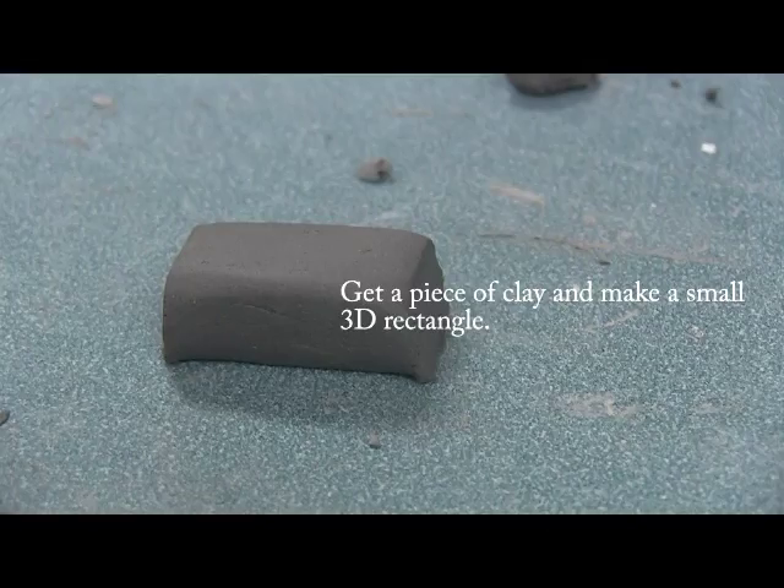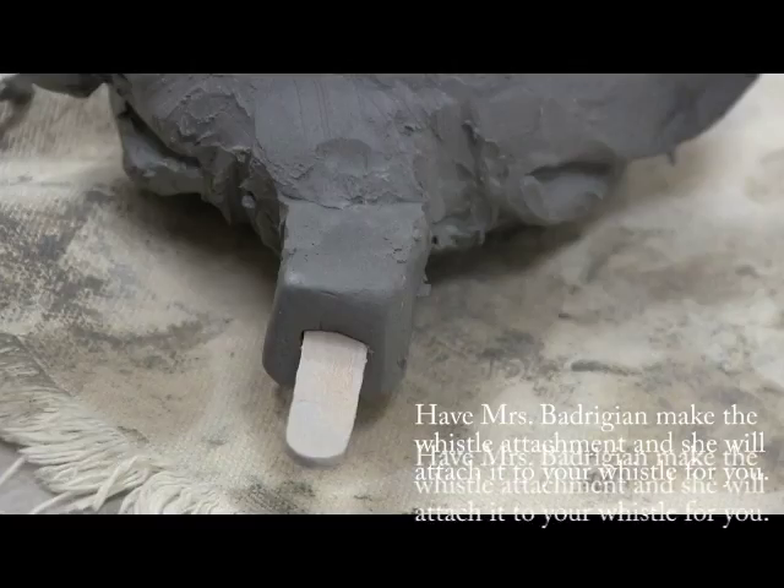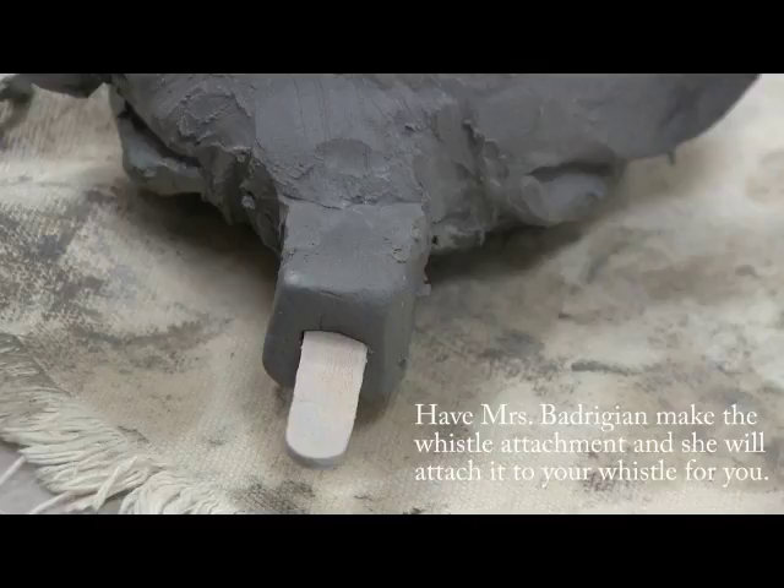Now it is time to attach your whistle. Get a piece of clay and make a small 3D rectangle. Have Ms. Badrigan make the whistle attachment and she will attach it to your whistle for you.